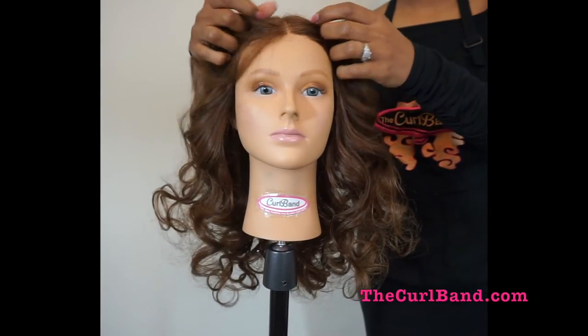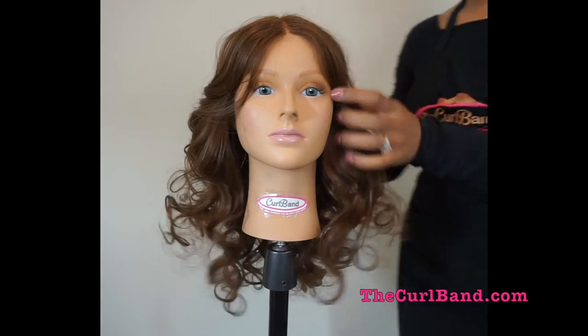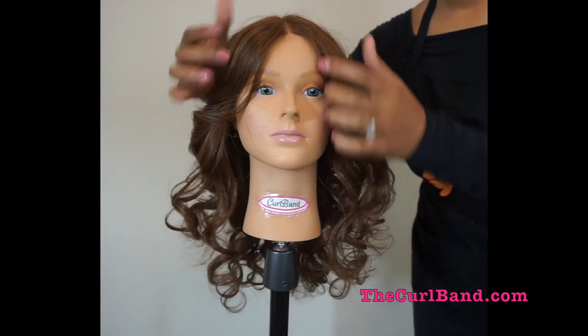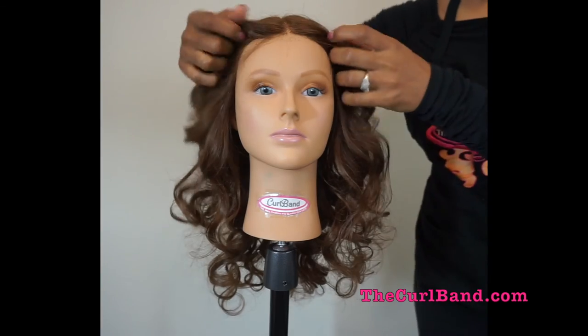Your curls are all set and now you're ready to go. Be sure to follow us on Facebook, Instagram, and Twitter at TheCurlBand. Thanks for watching.